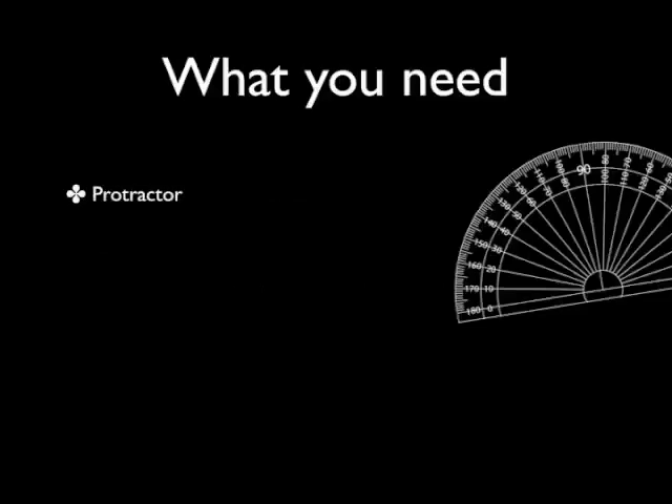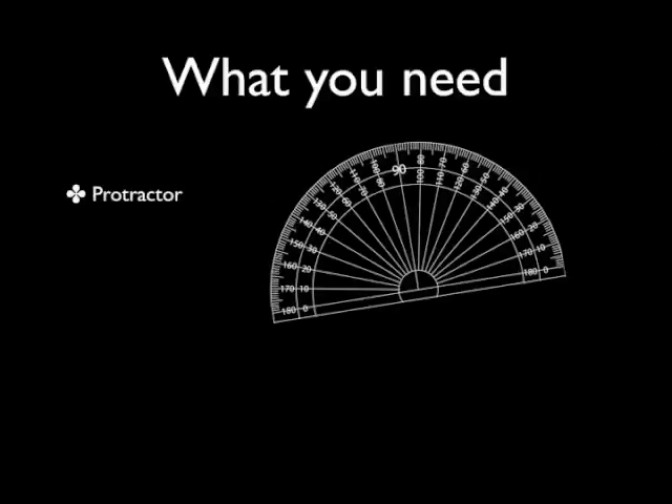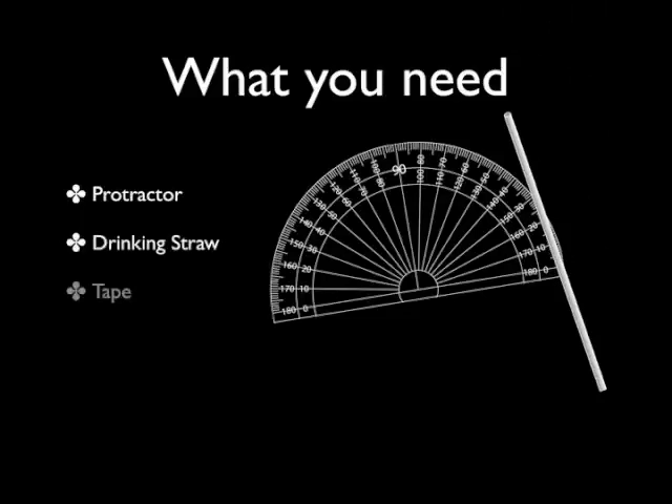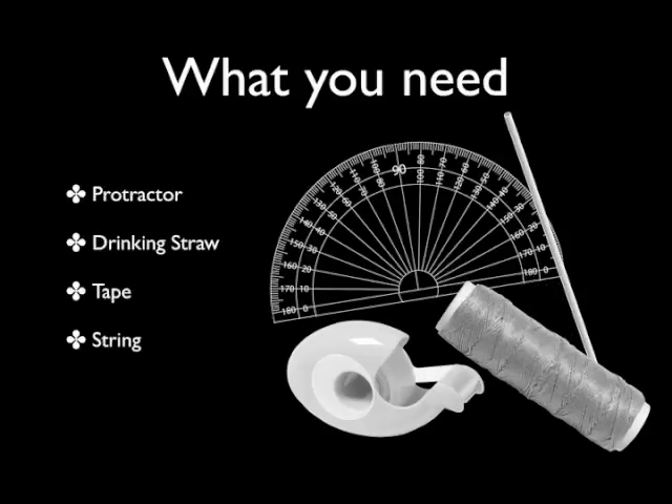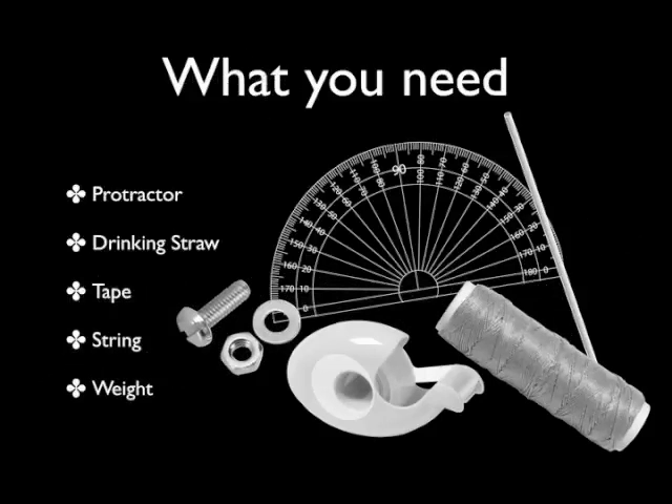You're going to need a few things. First, a protractor — you should remember these from the first unit, they're used to measure angles. You're going to need a drinking straw. You will need some transparent tape — any tape will work, but transparent tape is best because if you tape over the numbers on your protractor, you can still read them. You will need some string. And finally, you're going to need some good weight. That weight can be in the form of nuts, bolts, washers, or coins. Just make sure it's heavy enough to weight the string.